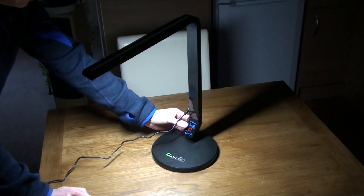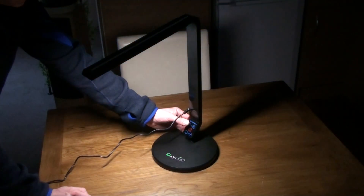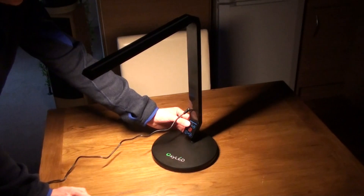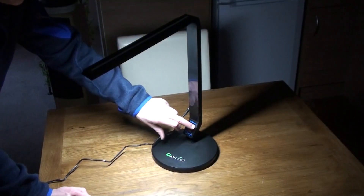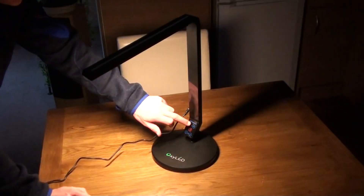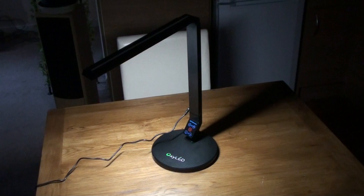And if we change the colour temperature — look, a little bit more yellowy orange. And then back again, and then back again — it's on a white crisp setting. So there we go, there are a lot of functions there.